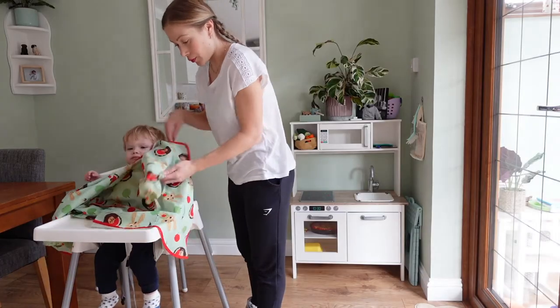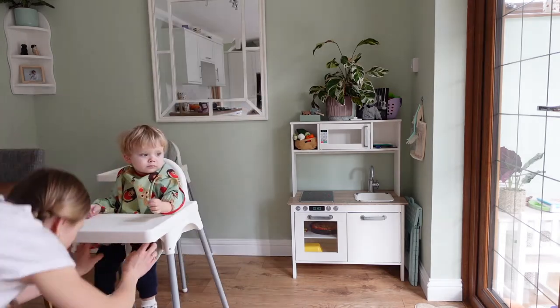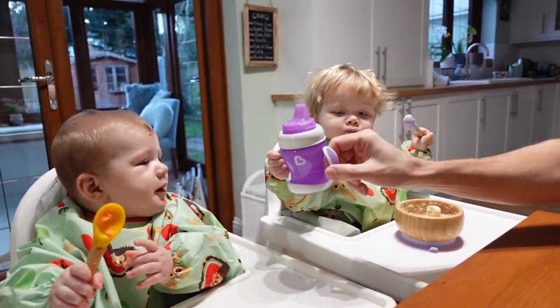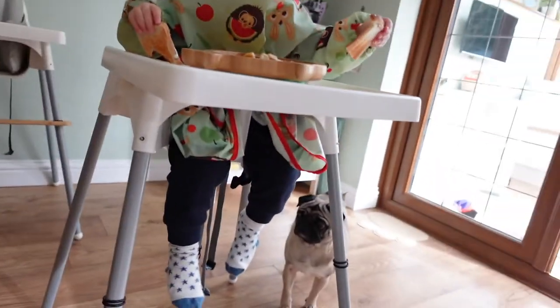They're so practical and easy to wipe. What I really like about these long length coverall bibs is that, as the name suggests, because they're so long they cover your child's entire outfit. It's one size fits all, so we've got the same size for my toddler that my six-month-old also fits in, which is really practical because it just grows with them and you don't have to keep buying different sizes.